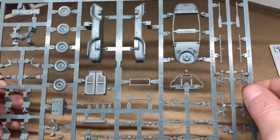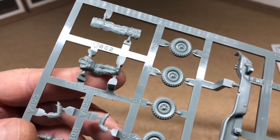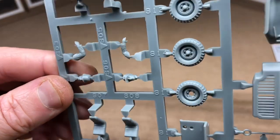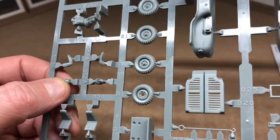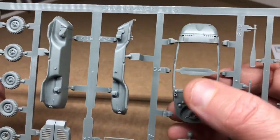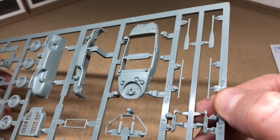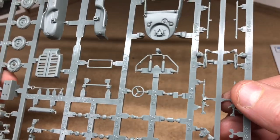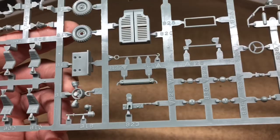Let's take a look at the sprue detail. We have a driver with two head options — one with the cap for desert or tropical environments, and the standard steel helmet. There's the main body lower part in two halves and the upper bathtub-type section. Some paddles, lots of lights, machine gun options including the MG34 and MG42, the propeller, and the seats.